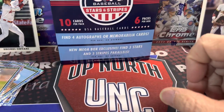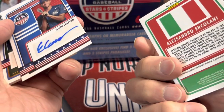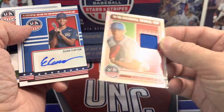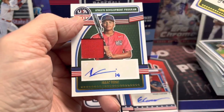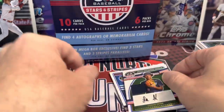Here's a recap of our four hits. We had this nice fireworks patch — I don't see a number on that, so that's pretty nice — the relic, a regular autograph from Elijah Clayton, a green auto, and then Isaac. Those are our hits.